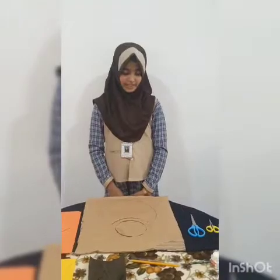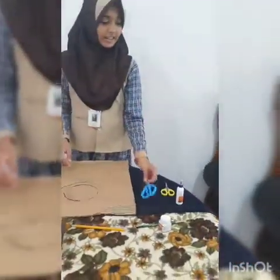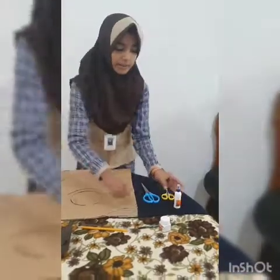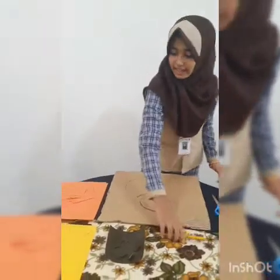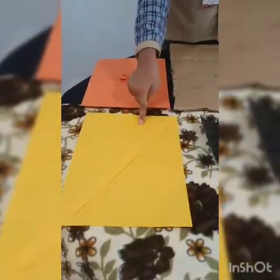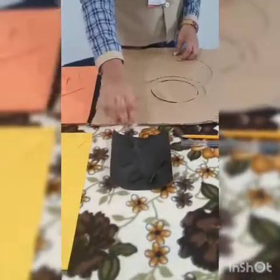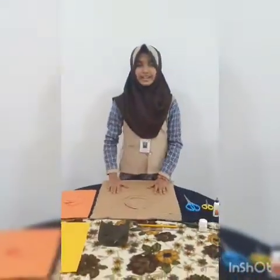The materials needed for this: a piece of cardboard, scissors, pavicle, brush and paint, pencil and scale, an orange colour for flower, yellow colour for bud, and a black colour for leaf. You can take any colour as you wish.